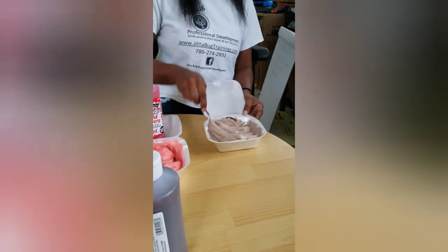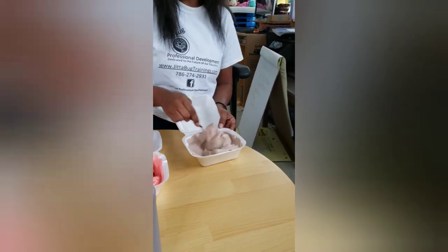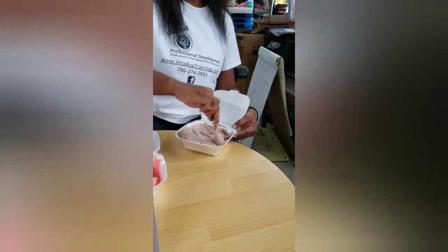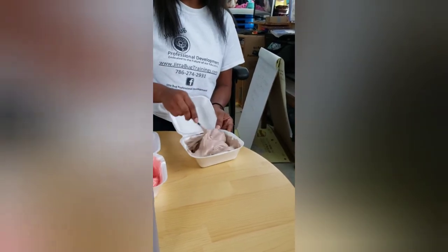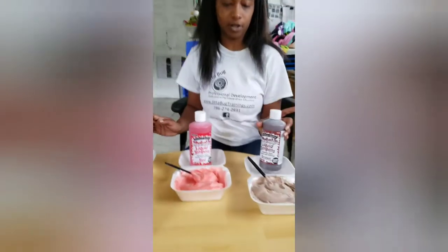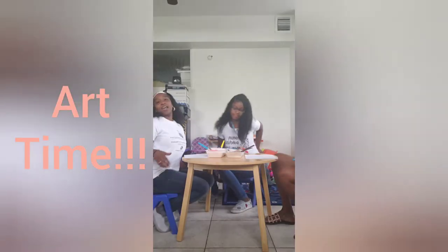So you keep mixing, and one thing you want to keep in mind: at the bottom you'll see the paint, so you want to make sure you're scraping the bottom and stirring so you can pick up the paint that's settled there. Now we've got our paints in our desired shades. We're going to pause our video and get our teachers set up to do art.